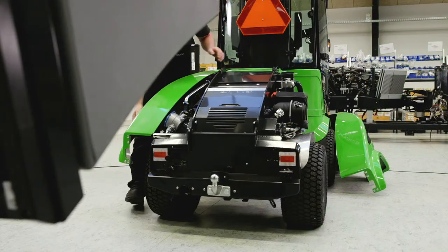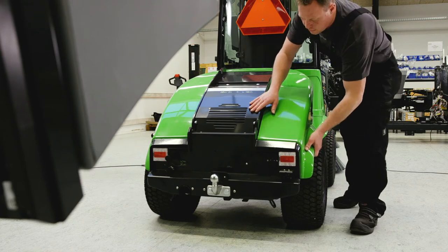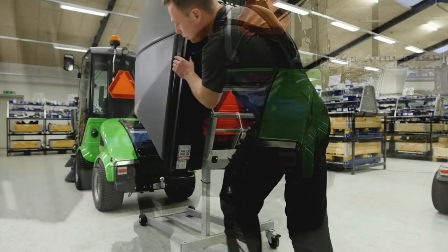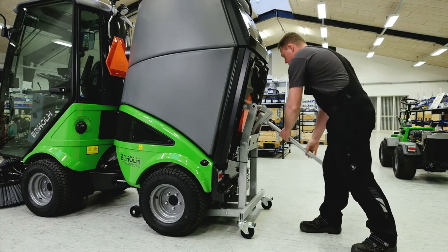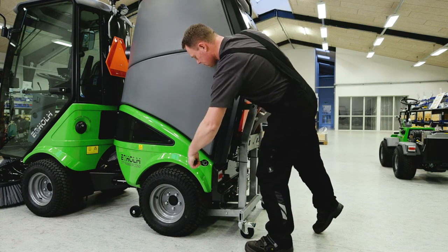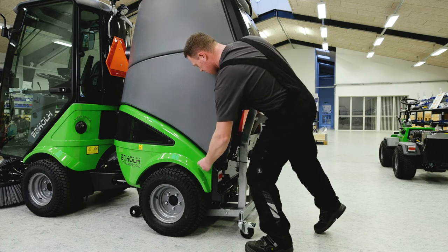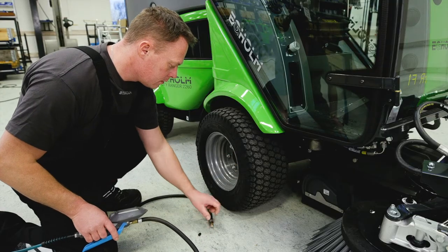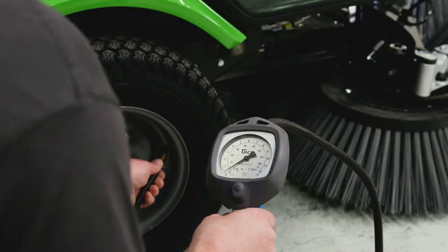You are now ready to remount the two rear screens and to put the rear mounted attachment back on. Check the pressure of the tyres. Refer to the operator's manual in regards to optimal tyre pressure.